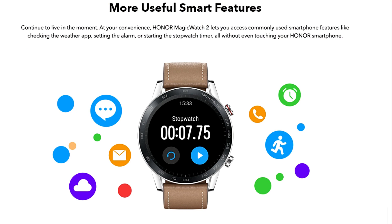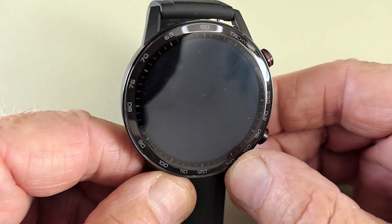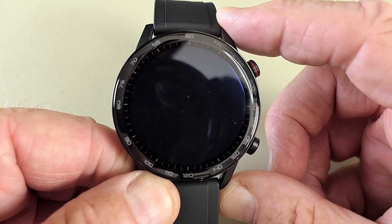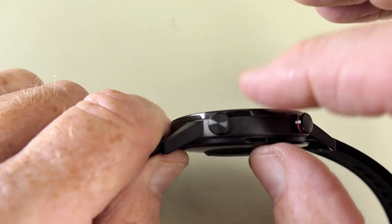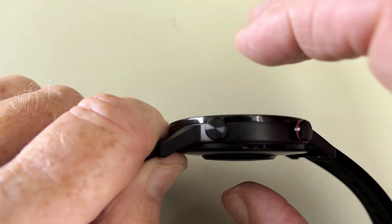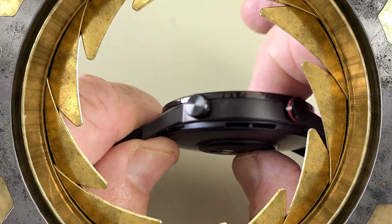Here are the dimensions of the watch: the case is 46mm, lug to lug is 53.56mm, and the pushers on the side are 6mm. The thickness has two measurements — across the main body it's 11mm, but there's a bump on the back which takes it up to 12.3mm.